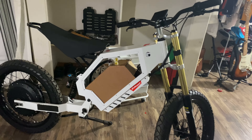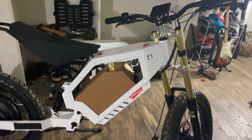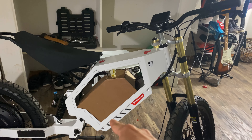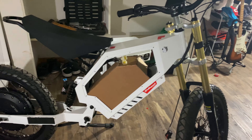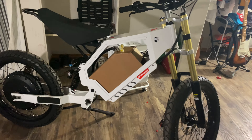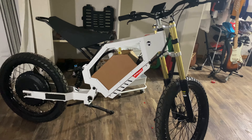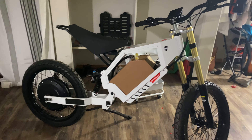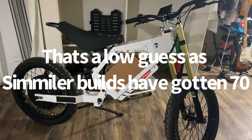The battery I got for it is 72 volts by 40 amp hours. This is an exact mock-up of the battery, not the actual thing — the actual battery will be here in a week. It's going to be pretty powerful and I'm excited to see the top speed I get on this thing. I'm hoping for 60 mph, but we'll see.